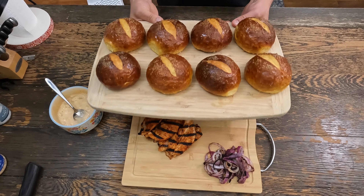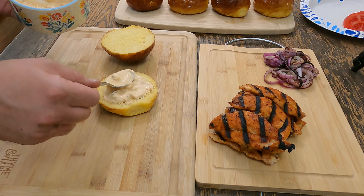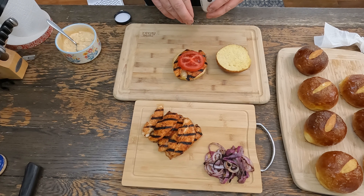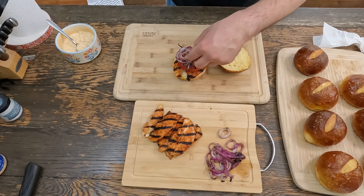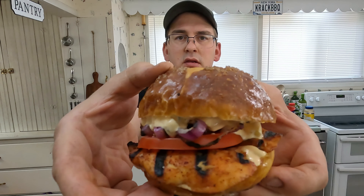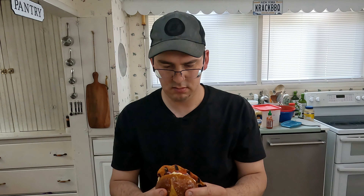Now we can build our sandwich — look at these things. Take some of this sriracha mayo, put that on the bottom. Take a couple pieces of our chicken. Slice a tomato to season the top of that. Grilled onions. Some more of our sriracha sauce. It's time to taste it — I'm really excited for this one. Look at that — smoked pretzel roll, got grilled onion, and a sriracha sauce on the top.